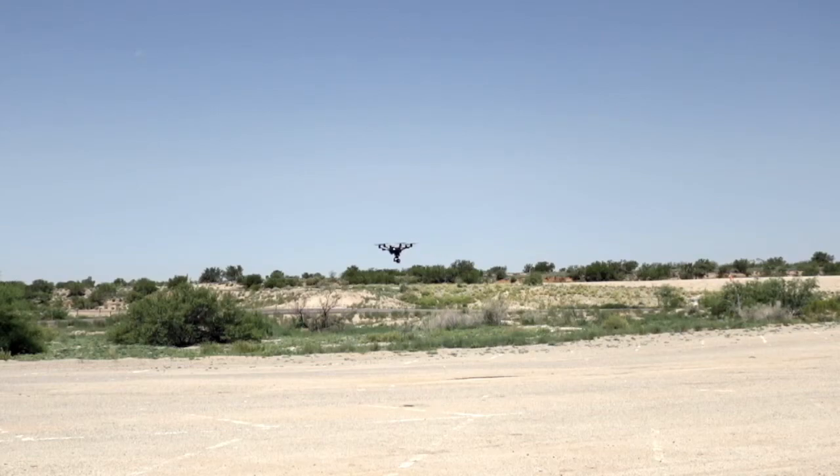With the GPS on, you can pitch forward and climb at the same time and it does it autonomously, or automatically for you.